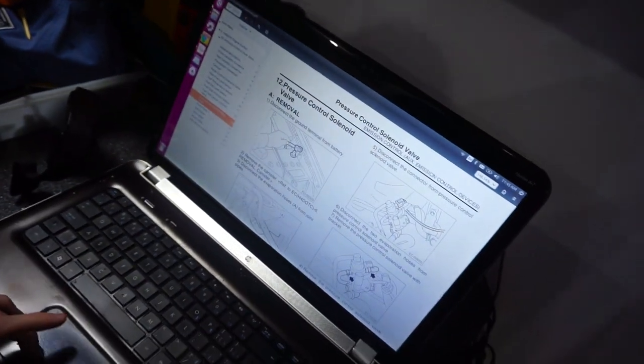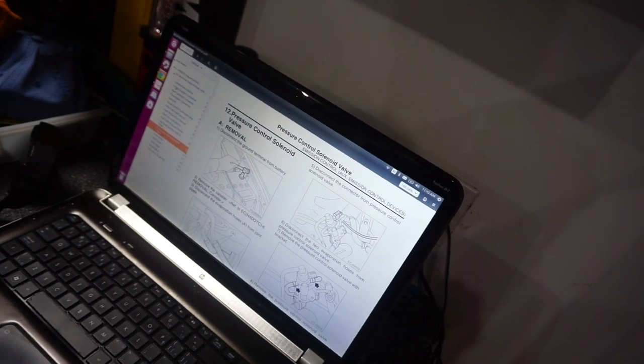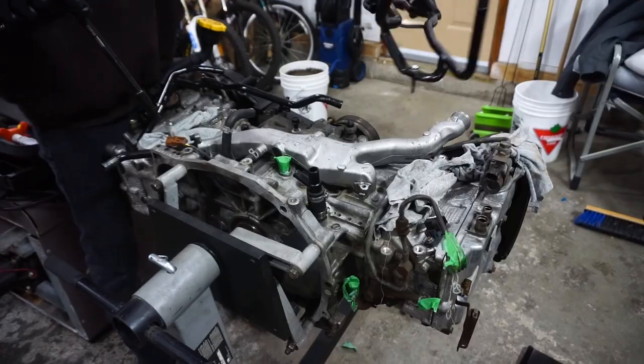That is why today I have the service manual on the bench over there. If you guys are ever working on your car, find the service manual for your car — Subaru does a pretty good job with theirs. I have the full one; this is just the emissions control section because I was checking some stuff. It does well with removal, assembly, and diagrams. There are always parts diagrams online to figure out what lines go where.